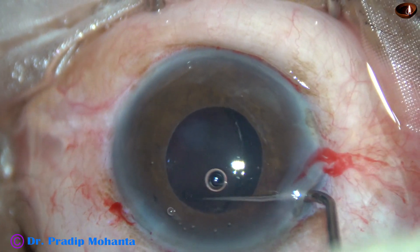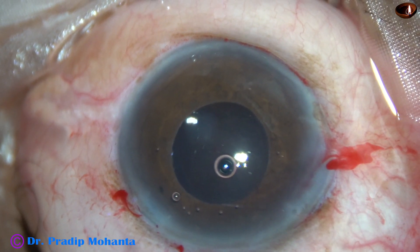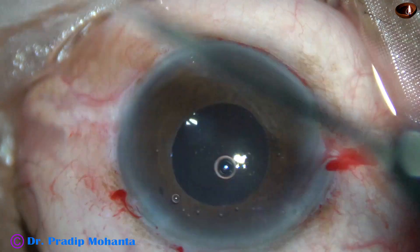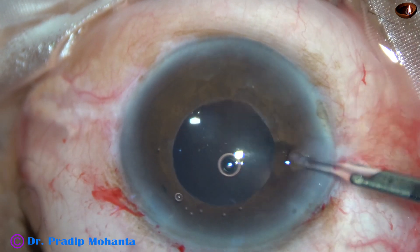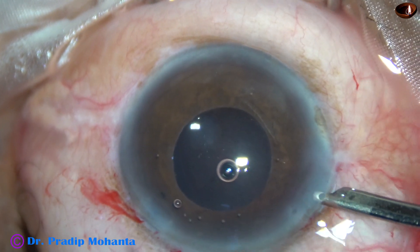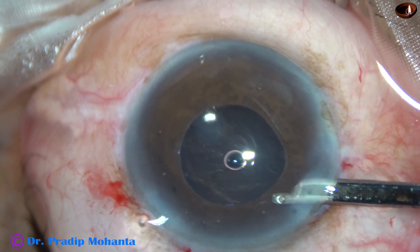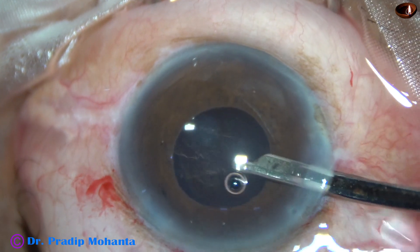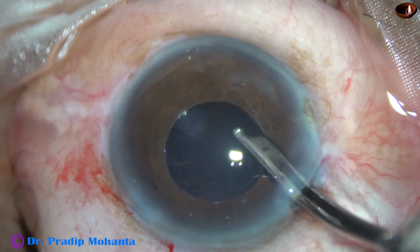But in this case, I didn't feel that the zonule is so weak. Now, once the lens is in the capsular bag, the next thing is to clean the viscoelastic both from the anterior chamber as well as from the capsular bag thoroughly.